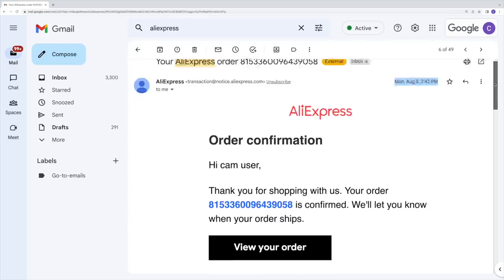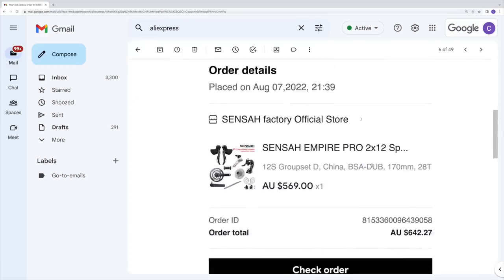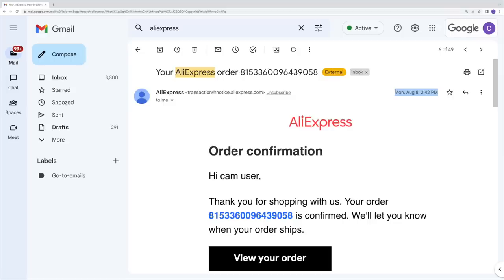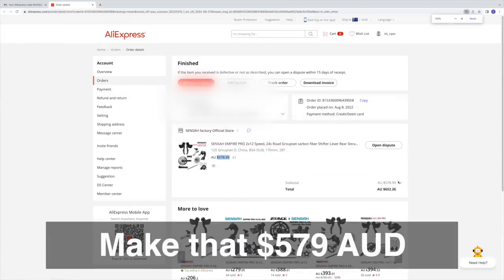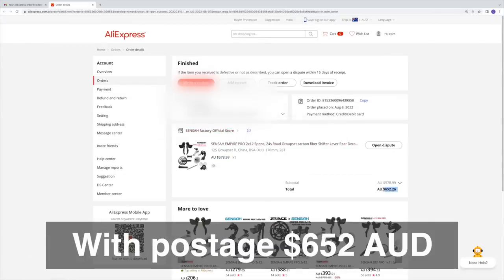What we have here is the Sensor Empire Pro 2-by-12 speed groupset, which I ordered from AliExpress on Monday the 8th of August and received at my home on the Sunshine Coast, Queensland, Australia on the 18th of August 2022 — so 10 days, which is pretty impressive. Most impressive is the price: $569 AUD plus postage, totalling $642 AUD, which is $440 USD — roughly half or even a third of the price of tier-3 mainstream groupsets like 105 or Rival.